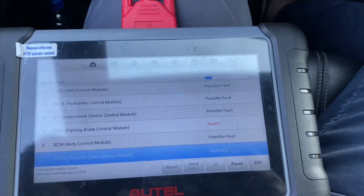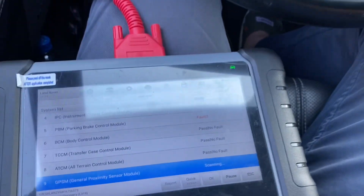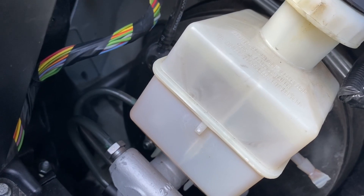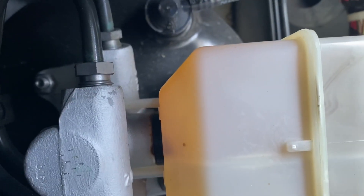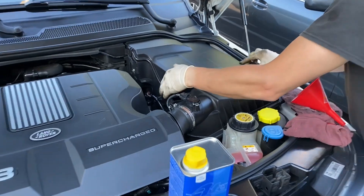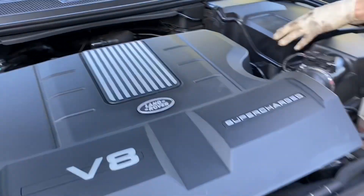We're just checking for any error codes the car has — not related to the brake procedure. And this is how it looks right now. Remember it was looking like a reddish something? Right now it's completely clear. Now I'm putting back the reservoir cover. Looks like that's it.